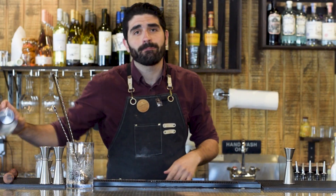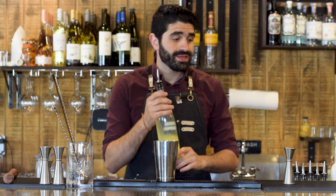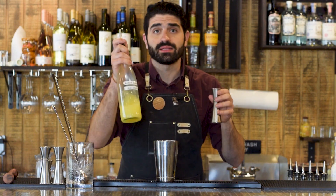So the first cocktail we're gonna be making for you today is called the Bee's Knees. It's a super easy classic gin cocktail. First thing we're gonna do is one ounce of freshly squeezed lemon juice.